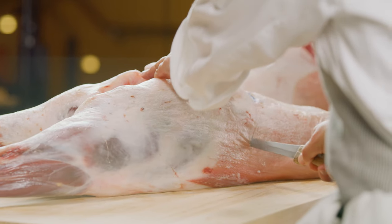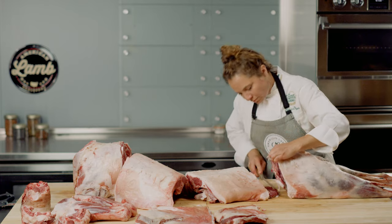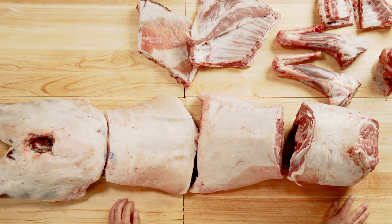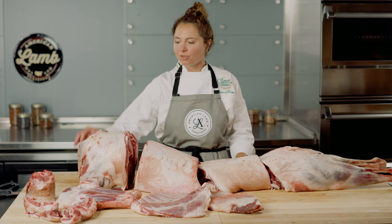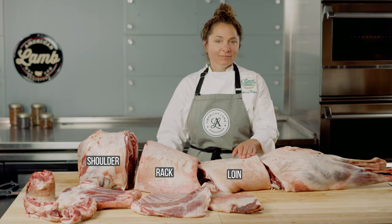I will separate the loin section from the leg using a straight cut, approximately perpendicular to the length of the leg, passing anterior to the hip bone and the hip bone cartilage. So now our carcass has been separated into primals and some primal sections. The lamb carcass is generally divided into four major primal cuts: the shoulder, the rack, the loin, and the leg.